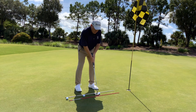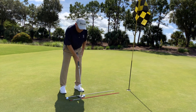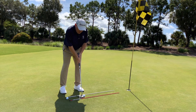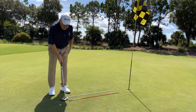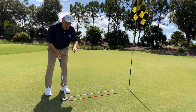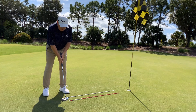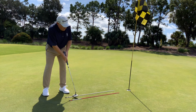Move on to the second putt. Tick-tock — in. Move on to the third. Straight back, straight through. The pressure is coming on. Tick-tock — third one in. Here's the money ball. Once you make all four balls, you get a point, and then you start a new line. Let's see if I can make it — the pressure's on.